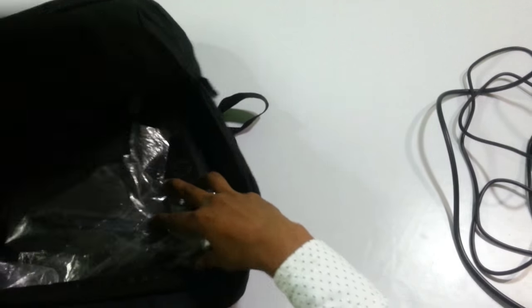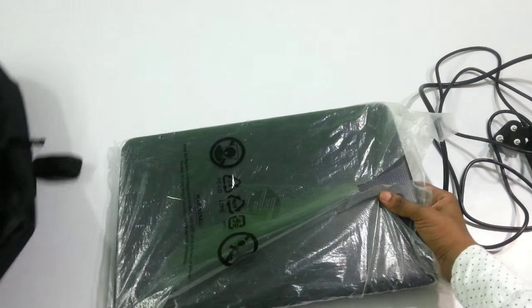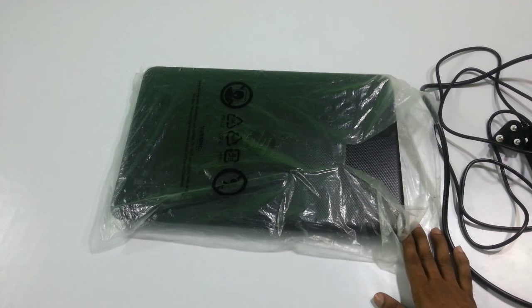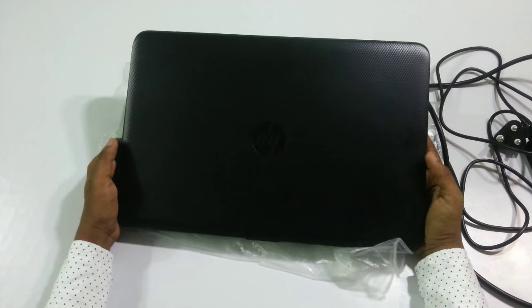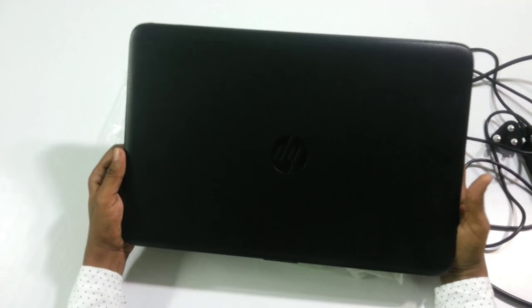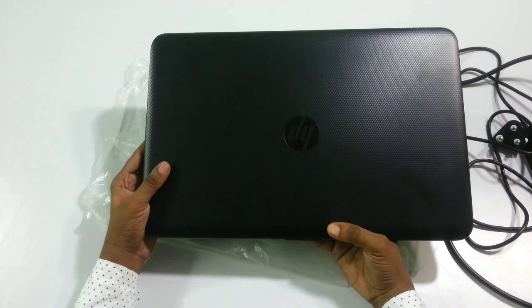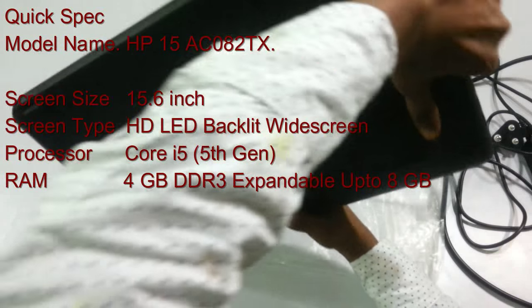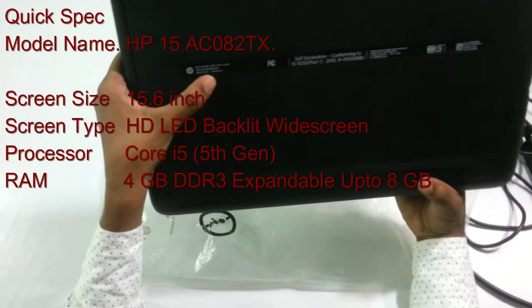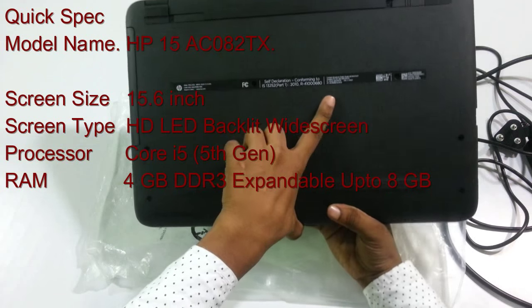Now coming to the laptop itself — the model number is HP Notebook 15 AC082TX. We have a black color laptop. As you can see, there is a nice cross-brush pattern on the top with a very nice finish and dark black color, along with the HP logo at the top. At the back side we have the model number, HP logo, serial number, and self-declaration information.